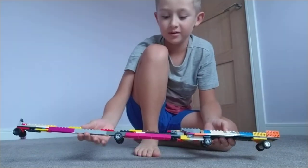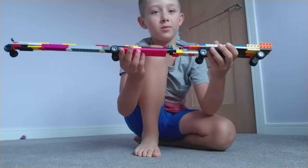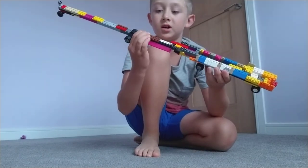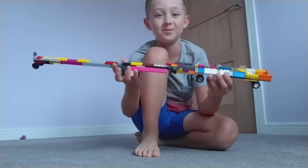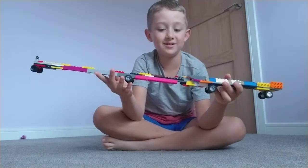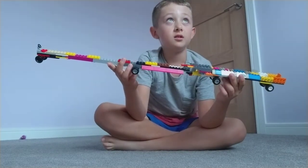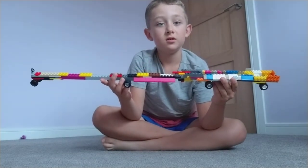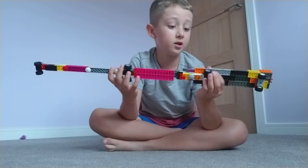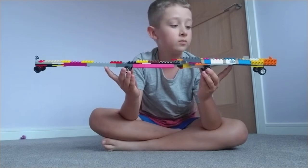Hi everyone, Lego Master here again. As you can see, I've got the LLL again — the Longest Lego Limousine. I've changed it and made it 15 centimeters longer. It was 51 and a half centimeters in the first video, and now it's 66 centimeters long.